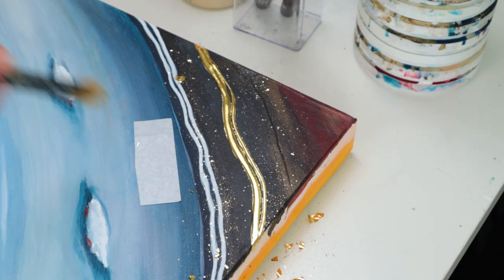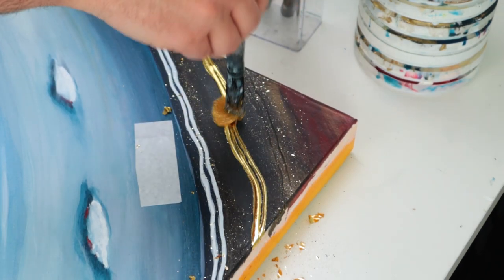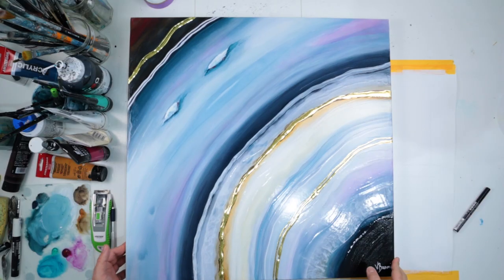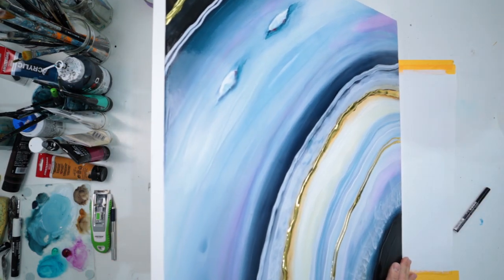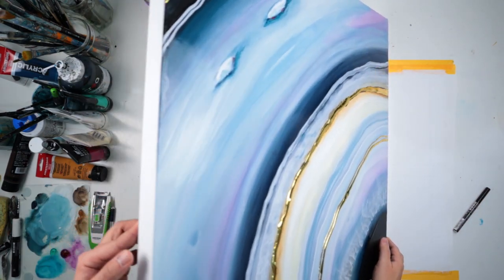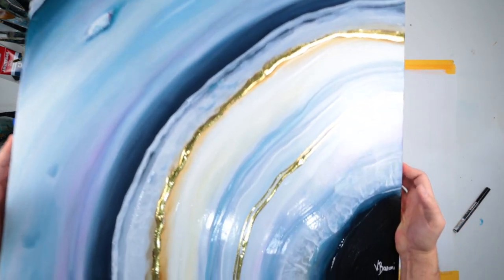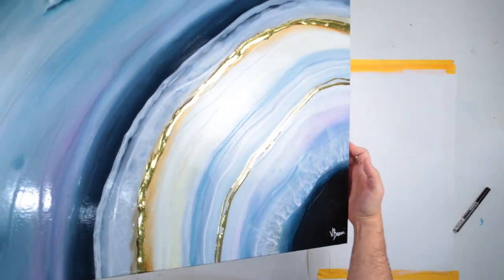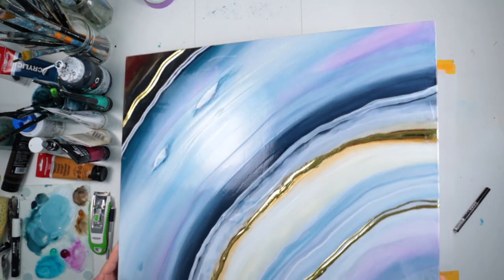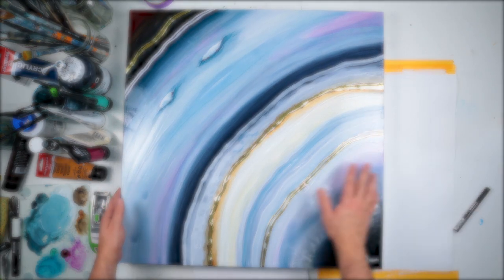Now it is time to show you the full results. I haven't filmed the part where I'm applying the varnish, but here it is. I really like the shine of this piece. I've turned on the lights above me just to show you how shiny it is. I hope you've enjoyed this video — feel free to subscribe if you want to see more, feel free to leave a comment and like this video. I wish you all a great day. Bye guys!